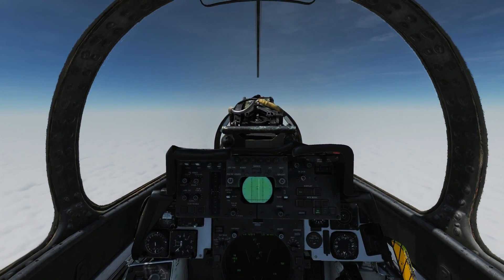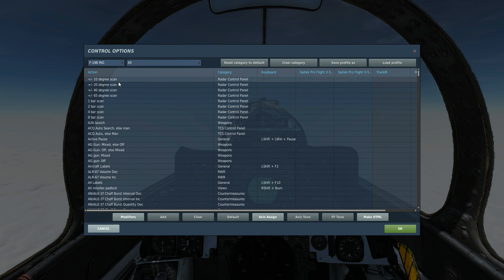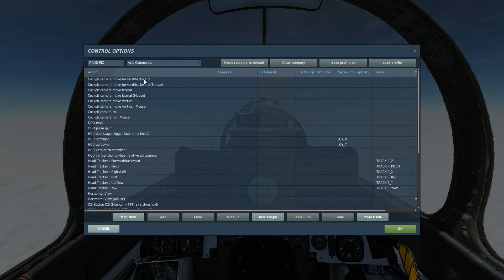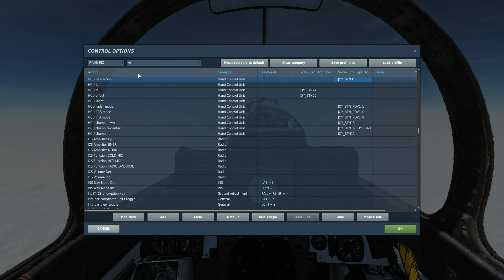First of all, we'll look at the controls as usual. Go to Adjust Controls, RIO Axis Controls — we want the HCU left, right, up, and down on the joystick. We also need half action to bring up the cursor and full action to lock the target.